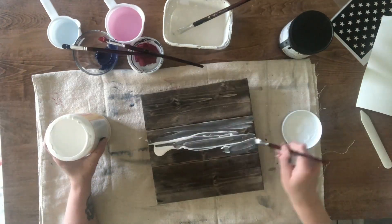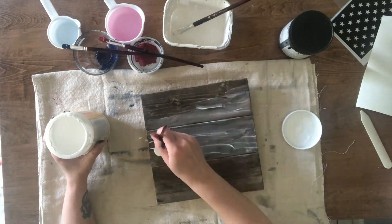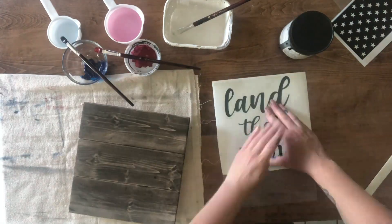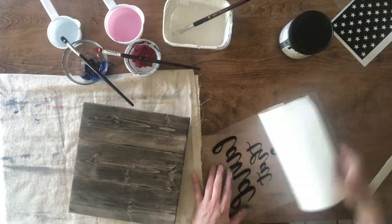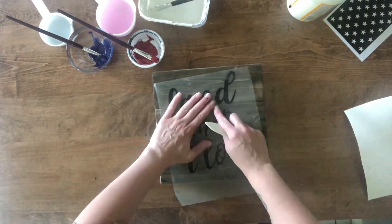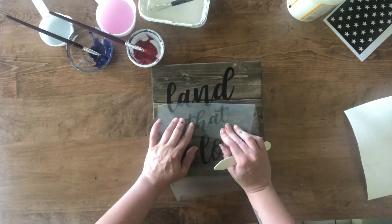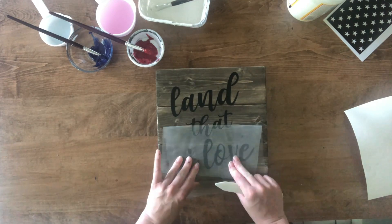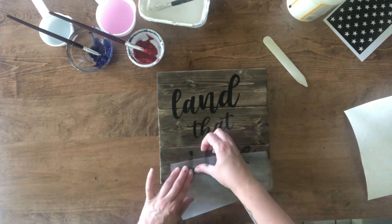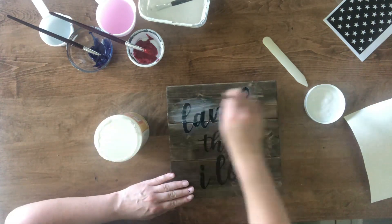I add Mod Podge to the front of the sign because this will help the decal stick to the board better. Then once that is dry, I add the decal to the board and add another coat of Mod Podge over the whole decal to prevent paint bleed.